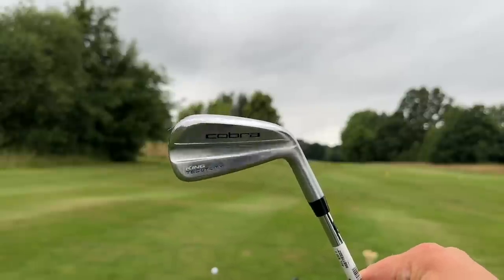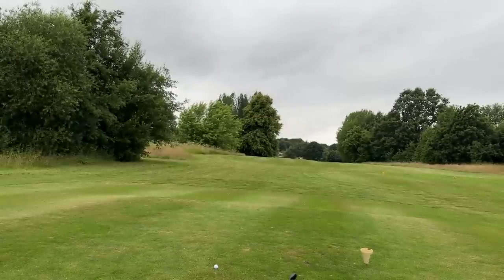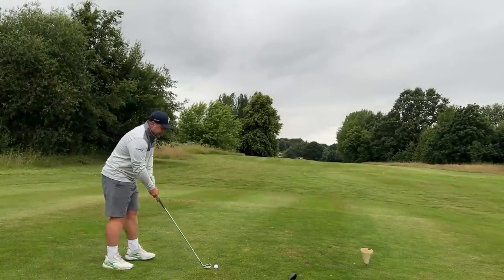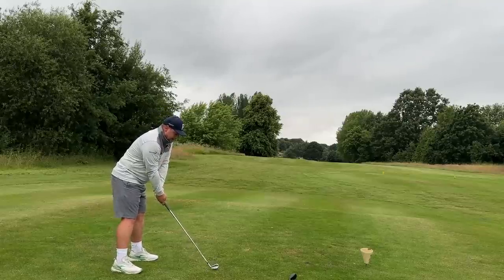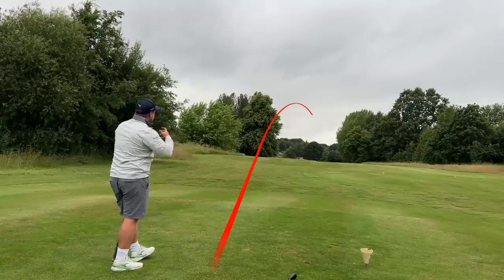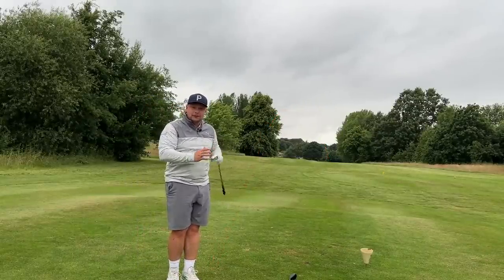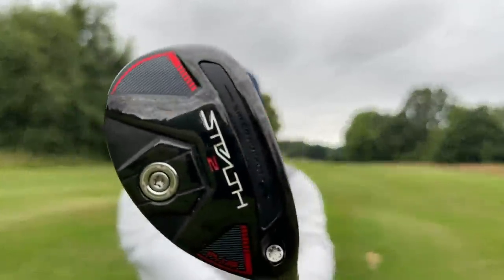The Cobra King Tech Utility Iron ticks almost all the boxes for what I'm describing. I know I can play it low, play a draw, play a fade. The only thing I'm a little bit worried about is the forgiveness element. In the other corner is the TaylorMade Stealth 2 hybrid, one of the more versatile hybrids on the market, right down my alleyway.